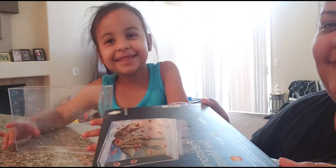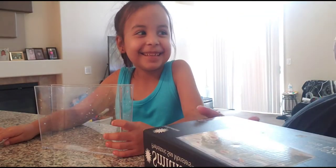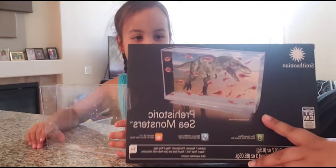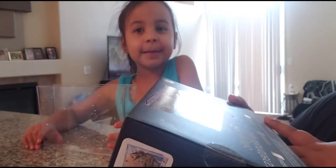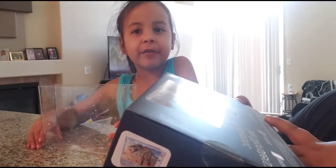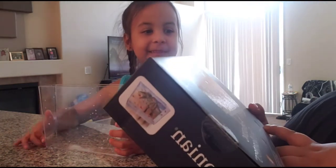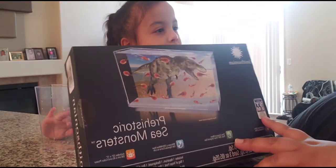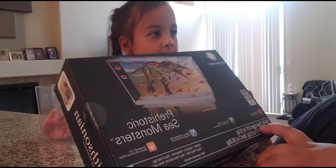Hey guys, welcome back to the channel! Today I purchased this from Target — it's called Prehistoric Sea Monsters. I wanted to get sea monkeys but they didn't have them at Target, so we got these online. We bought triops.